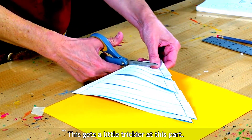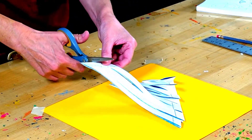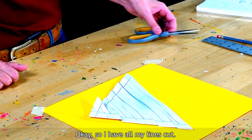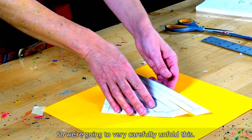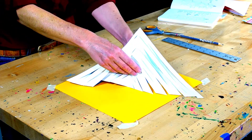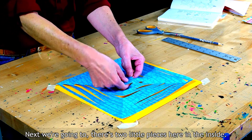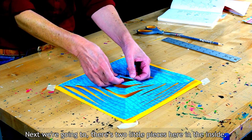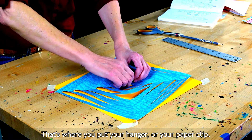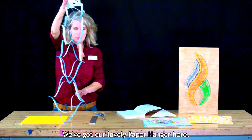This gets a little trickier at this part. Once I have all my lines cut, we're going to very carefully unfold this. Next, we're going to take the two little pieces here on the inside and fold those into each other — that's where you put your hanger or your paper clip. I'm just going to pull it up, and we've got our lovely paper hanger here.